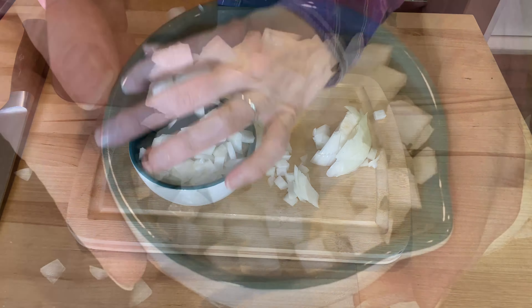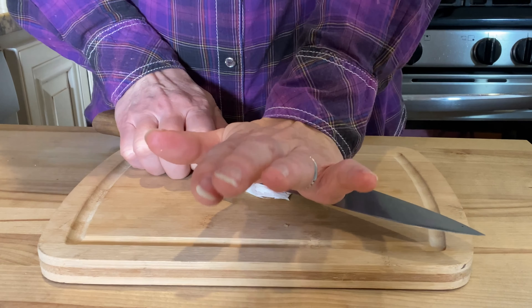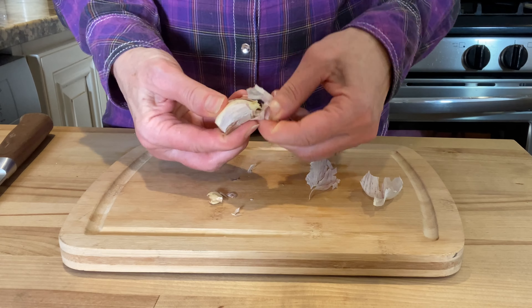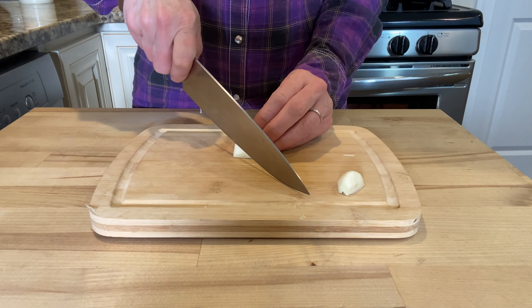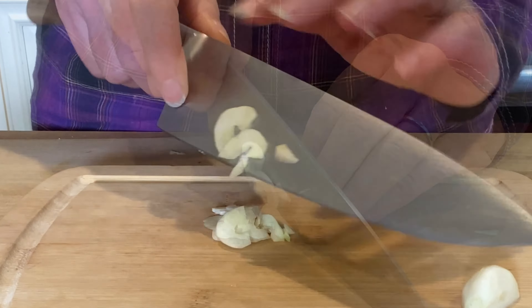I'm going to dice one half cup of onion. Mince one teaspoon of fresh garlic.